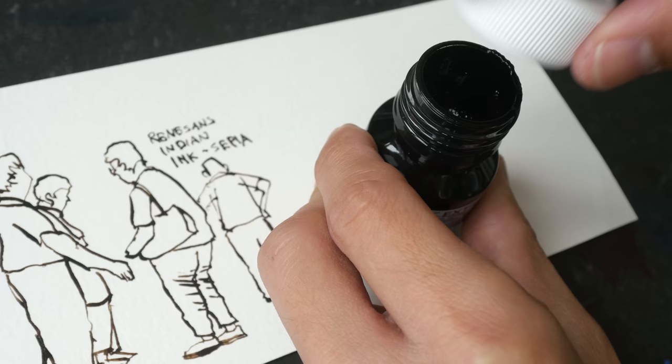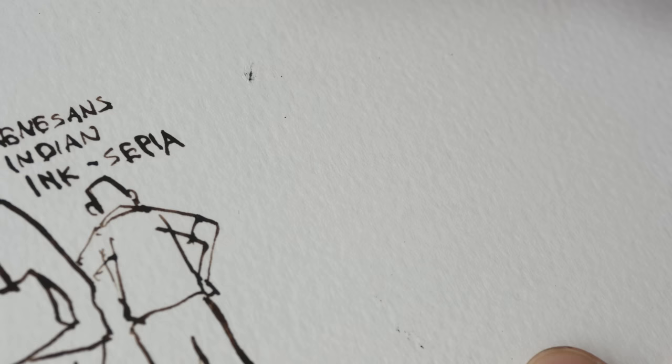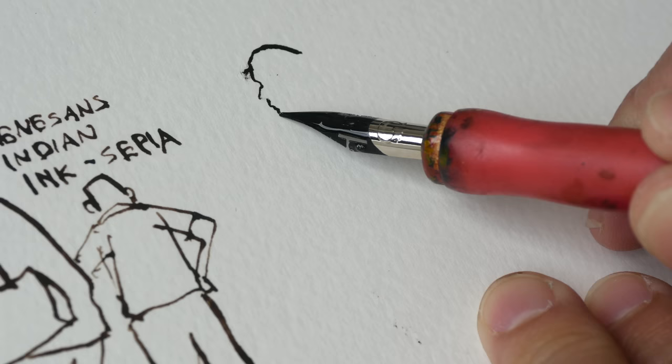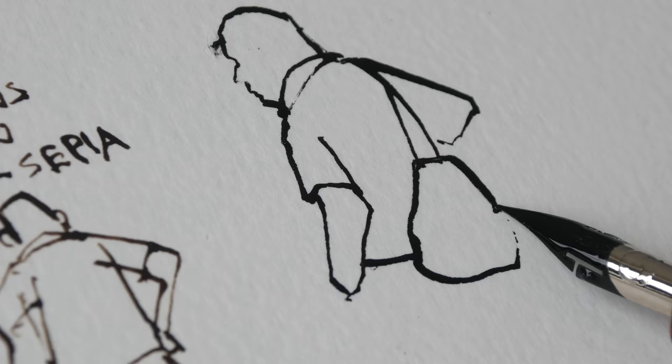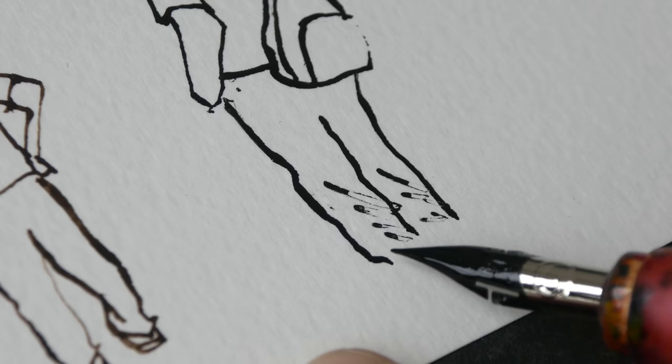Lastly we have the India ink — or Chinese ink — with shellac. This bottle has a large opening, so it's easy to use with a dip pen. This ink doesn't seem to flow as well even though the ink is at the tip of the dip pen. I can feel and see that this ink is thicker; it doesn't flow as easily compared to the earlier two inks. When pressing down hard with the dip pen you can see the railroading.